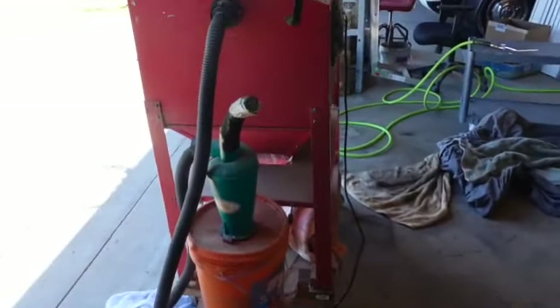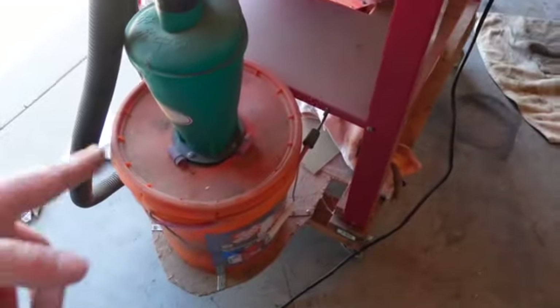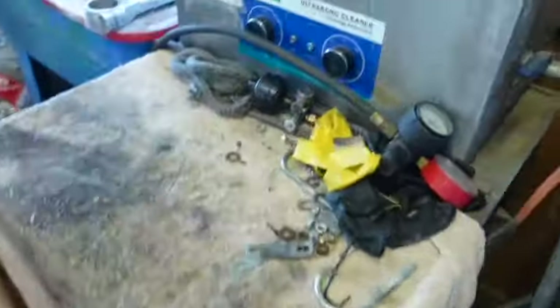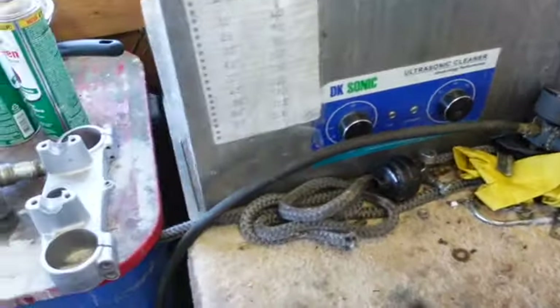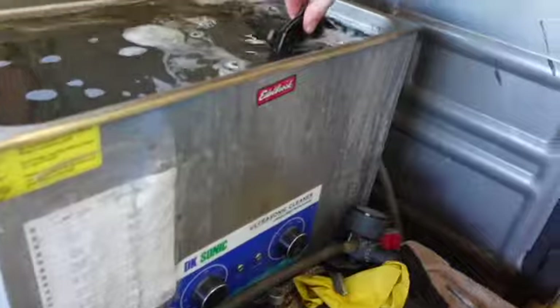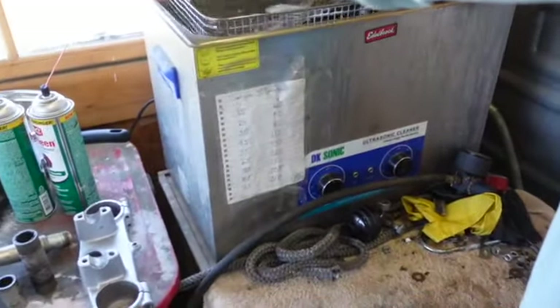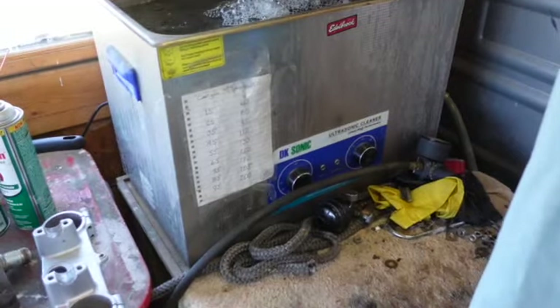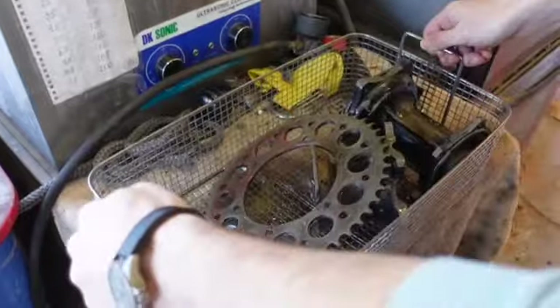We're down here now. We got the sandbox, the sandblaster ready to go. I got the swirly thing and the big AccuVac. We're going to pull these hubs out of here - John's going to be doing everything today. You just pull the baskets on the sides and set it right down there. You can see what's in the bottom - oh, you got your sprocket. I said sprocket, not socket.